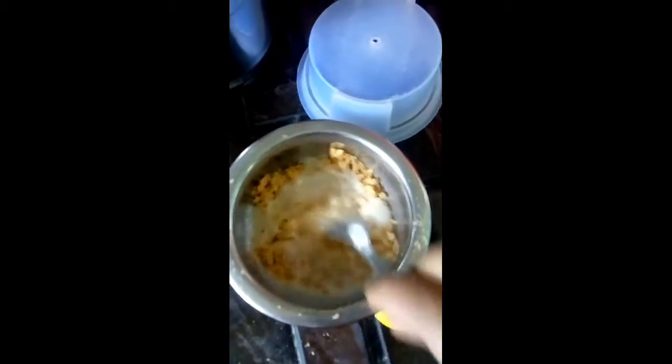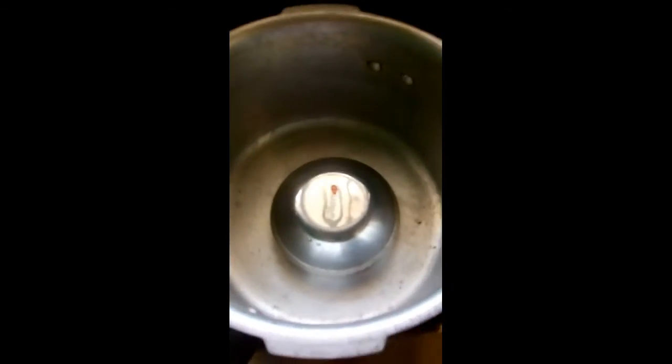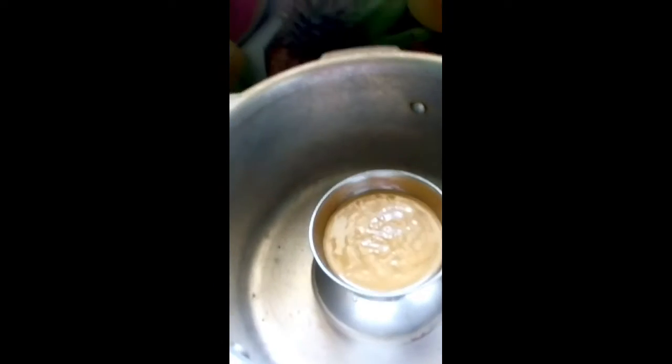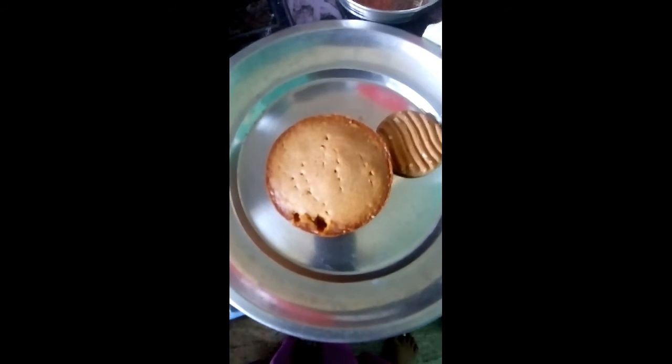I will cook it in a small bowl for 10 minutes. The biscuits are ready for the cake.